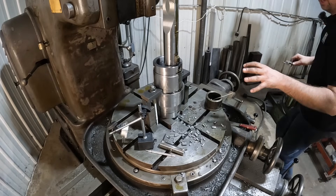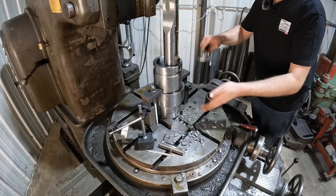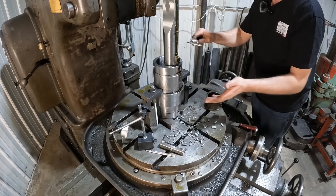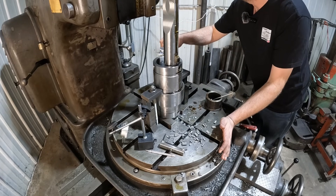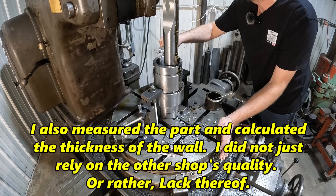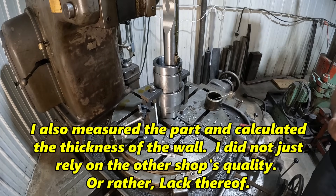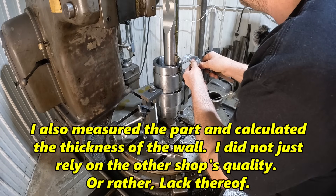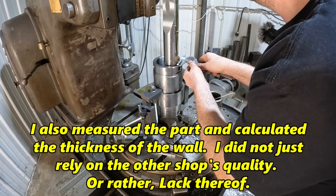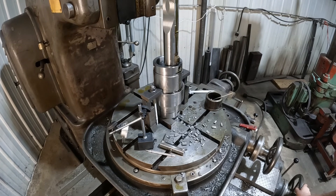Unfortunately, I don't have a really good way to measure this because the tool is in the way. I just don't have enough travel, and I need to build a proper tool holder for these if I do them in the future. What I'm going to do is take my caliper and measure the wall thickness of the old hole. Right now it is two hundred and ten thousandths. Let's see where this one is — two-eighty. So I've got seventy thousandths to go. We'll go ahead and just keep on cutting.